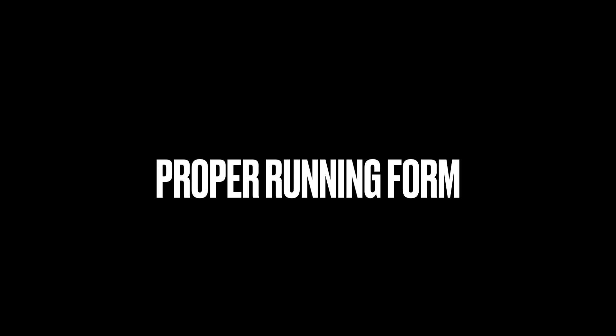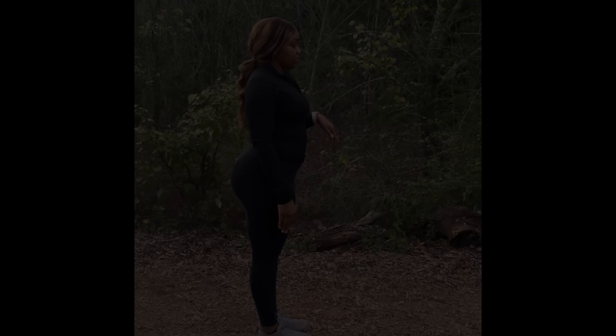Hello everyone, my name is Coach Hunt and today we will be learning the proper running form. First we will begin our stretches — our first stretch will be toe touches.